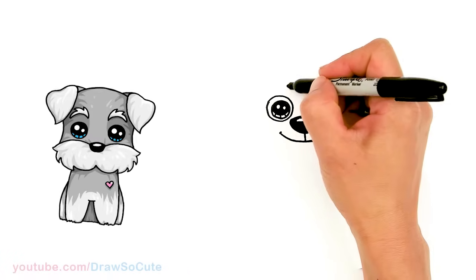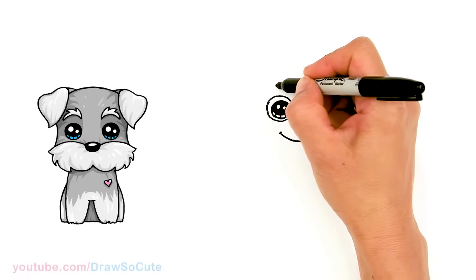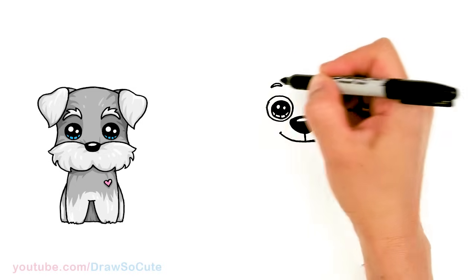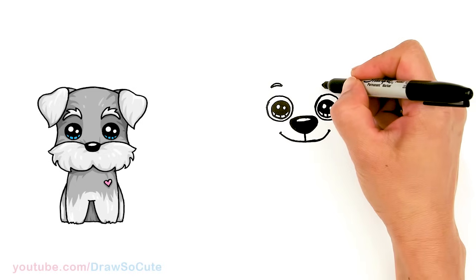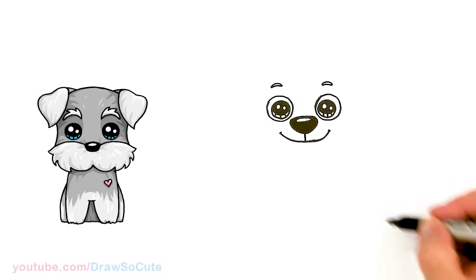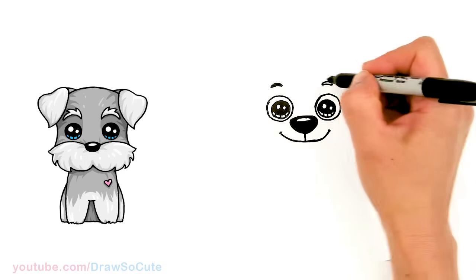Let's come up above his eye right here. I'm going to draw his brow — it's just a curve and another curve to thicken it. Same thing over here. I'm just going to go ahead and shade that in.